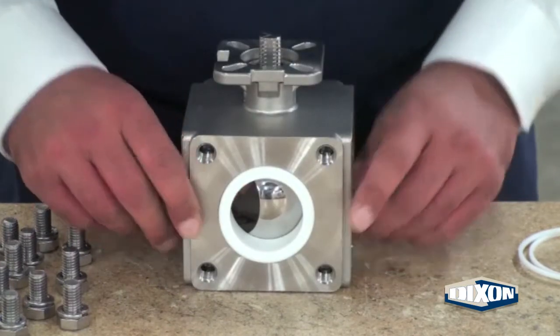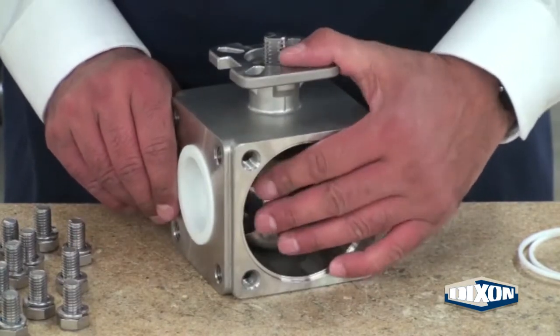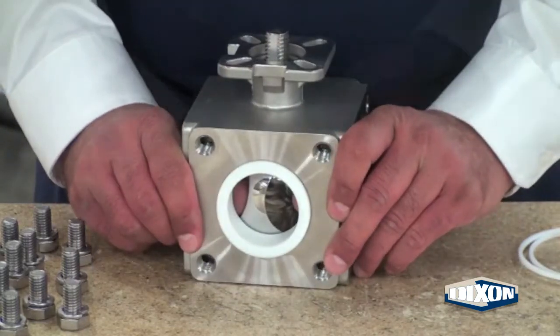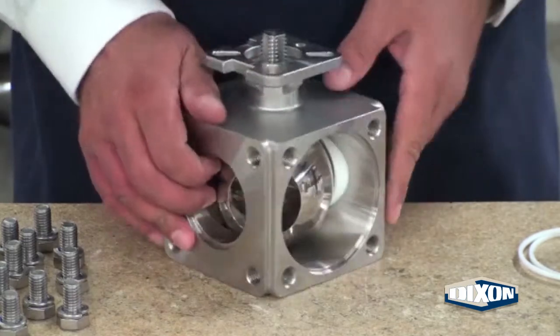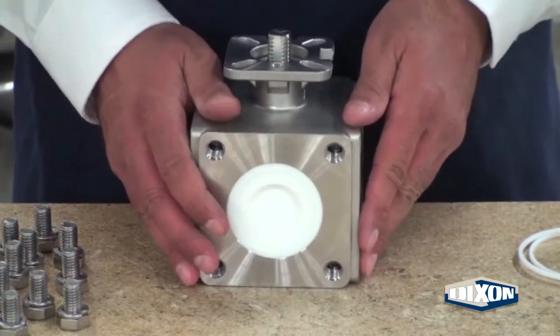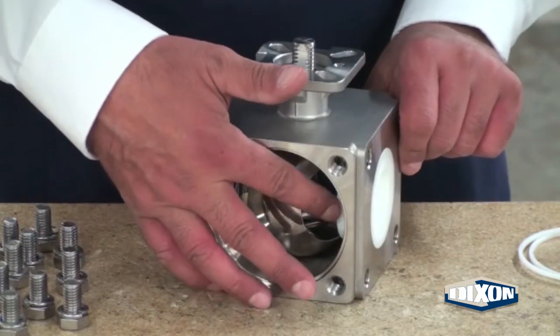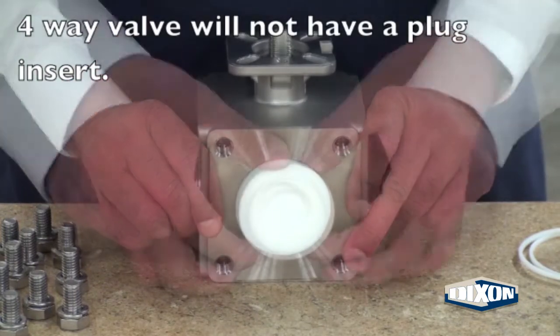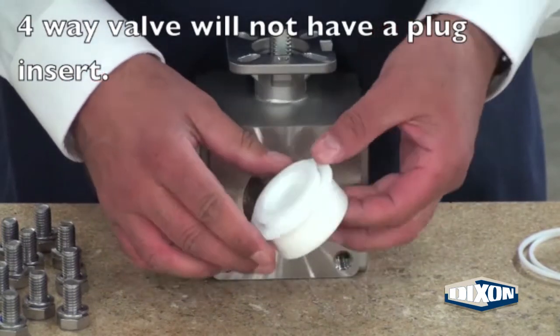Rotate the ball opening on either side of the small encapsulated seat. Push the seat out of the valve body. On the opposite side of the valve body is a small seat and plug. Repeat the procedure for the small encapsulated seat to remove the small seat and plug.